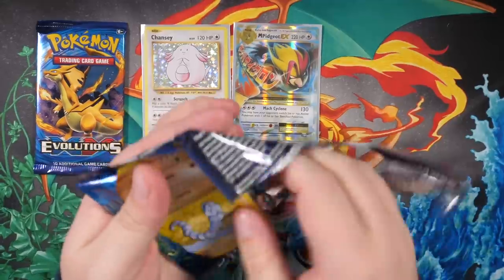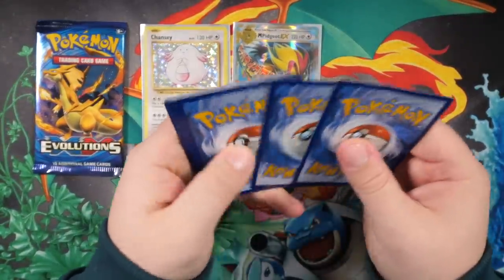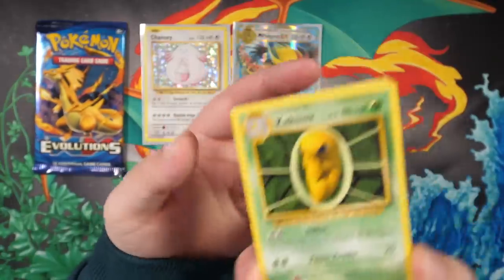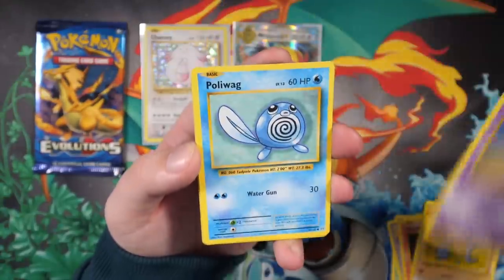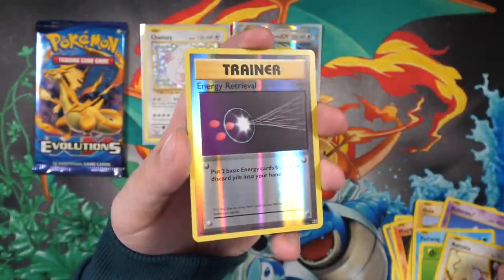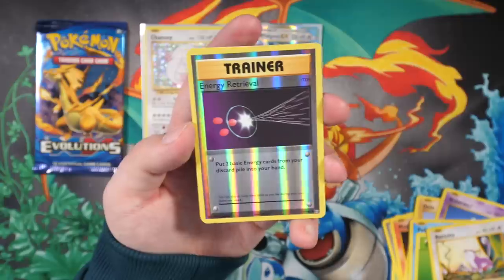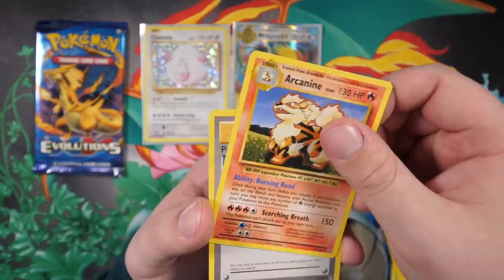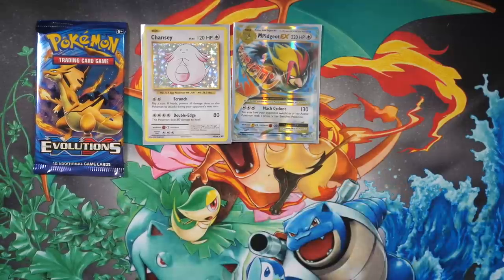Venusaur pack - could just be the third pack in a row where we don't get a code card. They just forgot to put the code card in, what the hell. I wish it was a more rare error. We have a Kakuna, Potion, Magmar, Onix, Poliwag, Leaf Energy, Rattata, reverse hollow Energy Retrieval, and Arcanine - a rare. So I definitely messed up with the card trick, or this is just a weird pack.